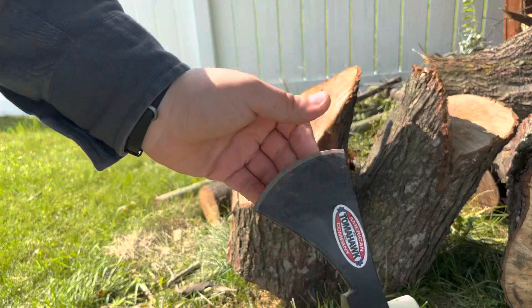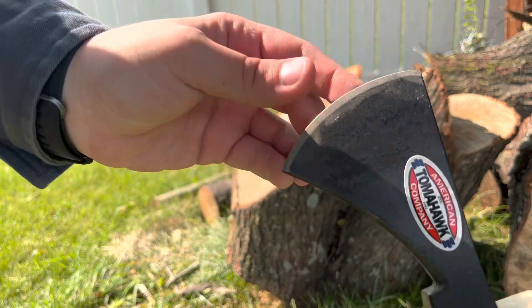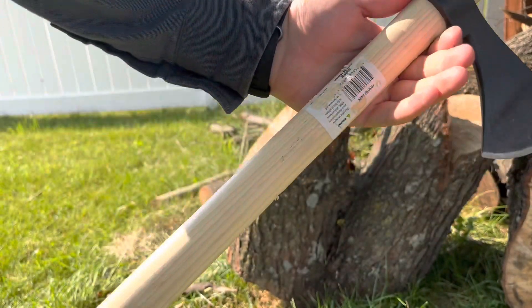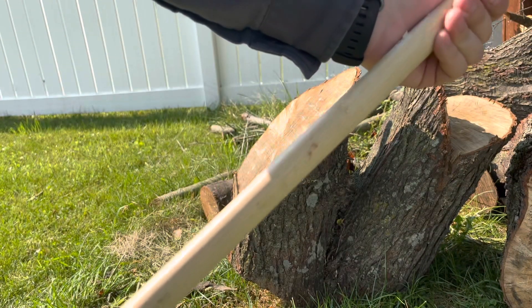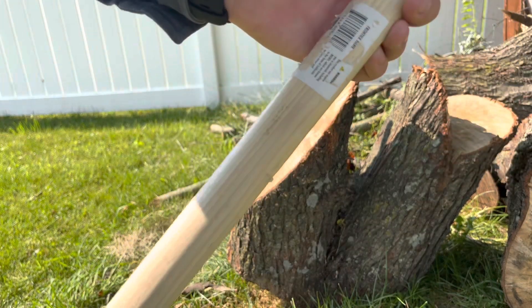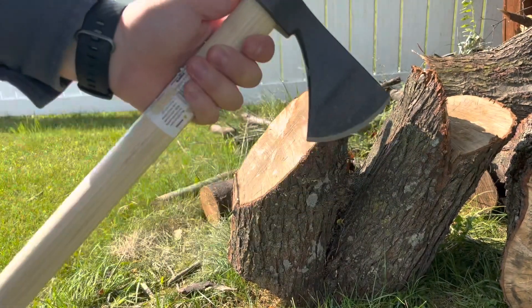Okay, well it's taking a lot of abuse but the edge is still good, the weld on the back is still good. The handle is kind of taking a beating, but it is a cheap handle so what do you expect. Pretty good for the blade. Now we're going to chop with it.